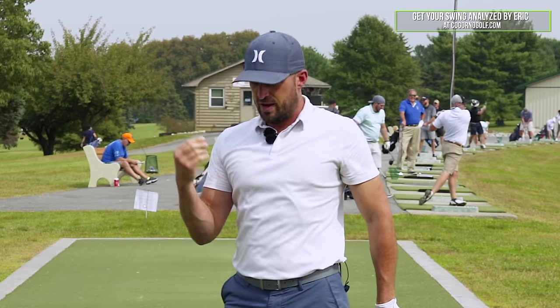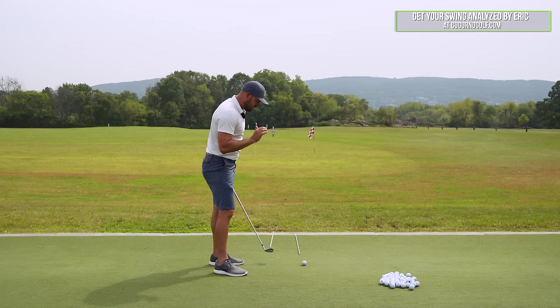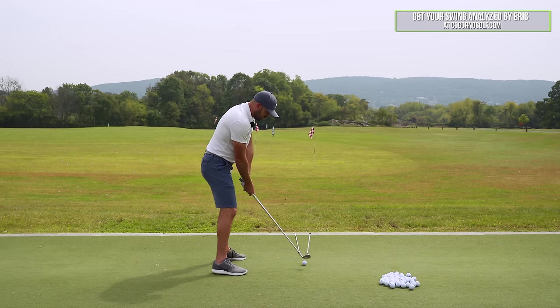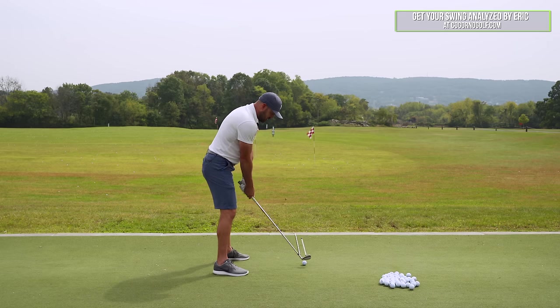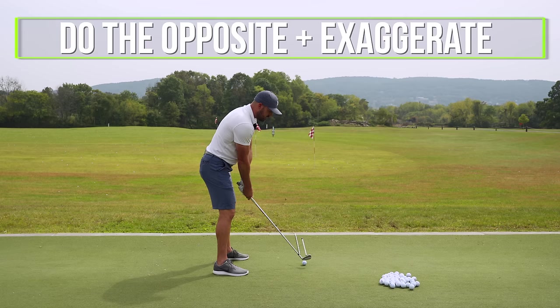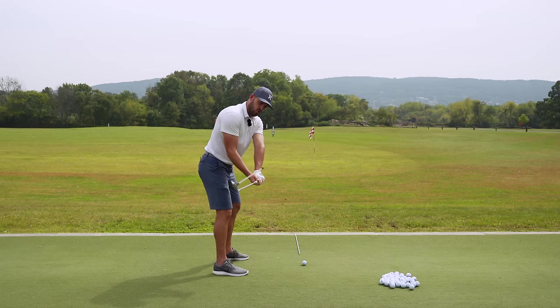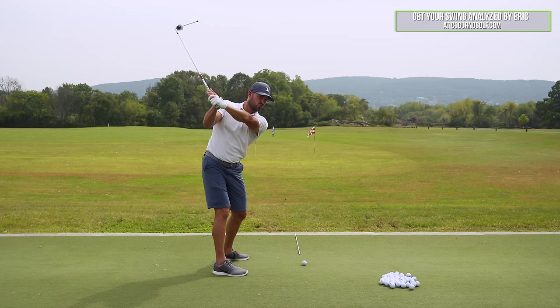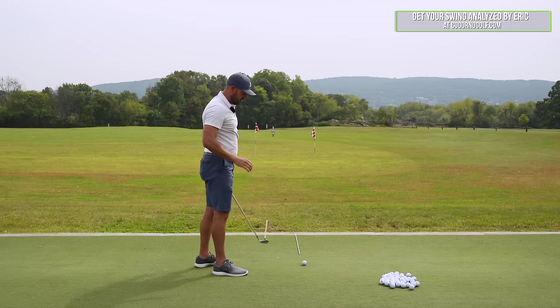The obvious question is: wait, isn't that too closed — aren't I going to hit it left? No. Remember, for this golfer hitting it weak, high, short, and right, the clubface is too open. You always fix a problem by doing the opposite and exaggerating. What's the opposite of too open going back? Closed and pointed down. What's the opposite of too open at the top? Close towards the camera — that's the Victor Hovland model.